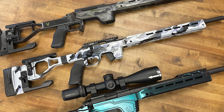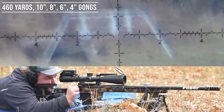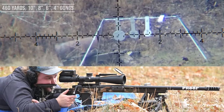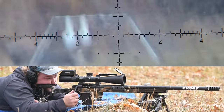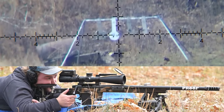Anyway, to end this video, let's head out to the range and shoot some rounds on target. We'll see you next time.